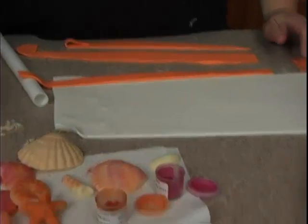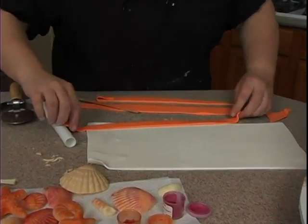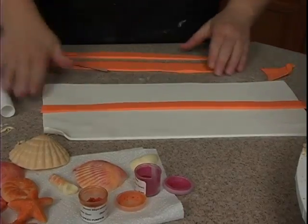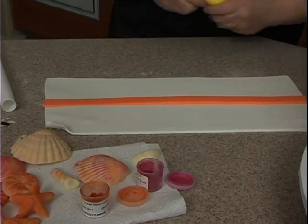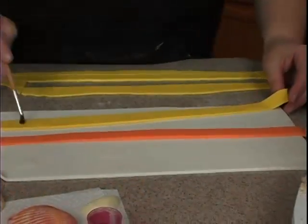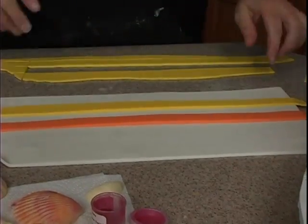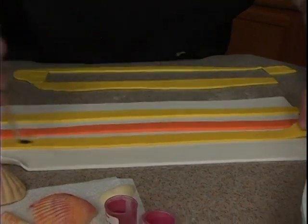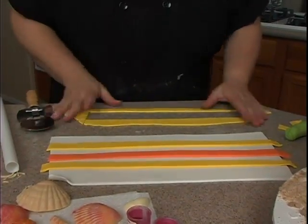Let's take a little bit of water - find my water brush - and put it right on top. I'm done with the orange, so let's do yellow next. A little water on the back of each piece, and pop that right there.